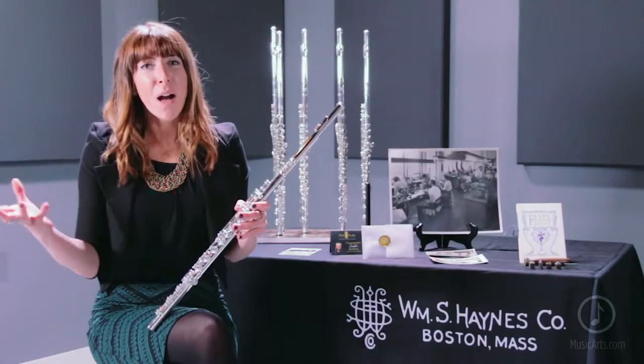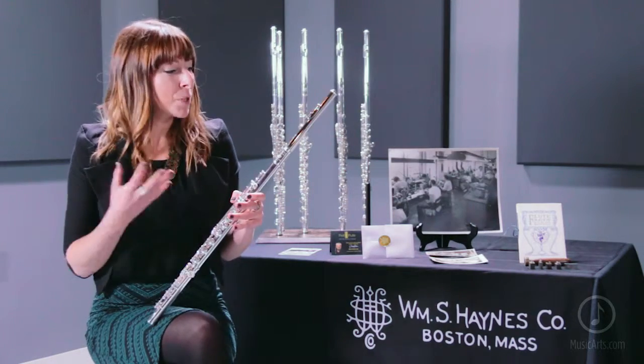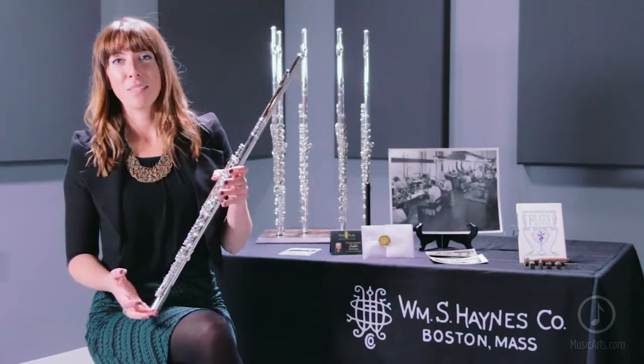We have taken the quality and the sound that you expect from a Haynes flute and merged it with the quality that you would expect out of a Sir James Galway sound. It really gives you the opportunity to see all of the colors in your sound while getting this bold vibrance in the bottom register as well.